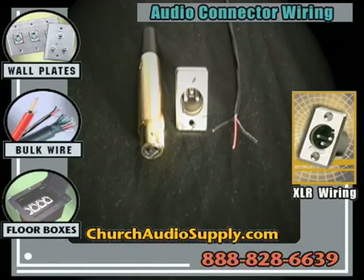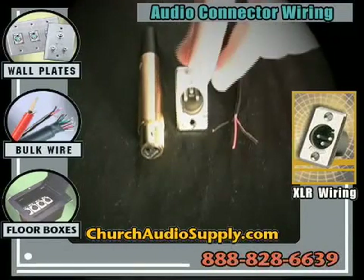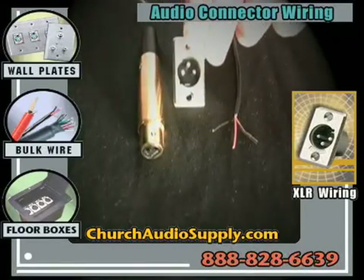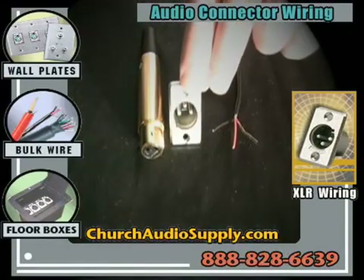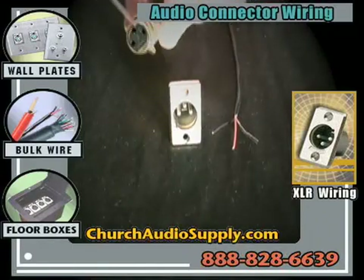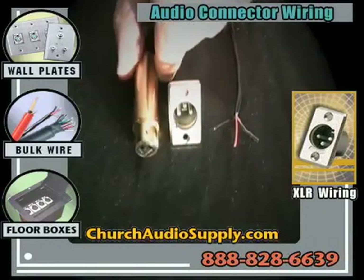We're going to start with XLR connectors. One of the first things you'll need to know: this is a cable mount, and this is a panel mount connector. One of the biggest points of confusion is what the genders are. If you have three recessed pins inside the connector, that is a male connector, and if you have three holes to accept those pins, that is the female connector.